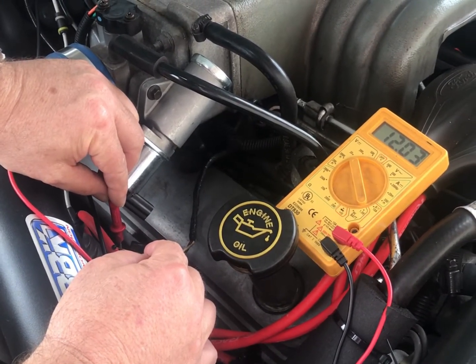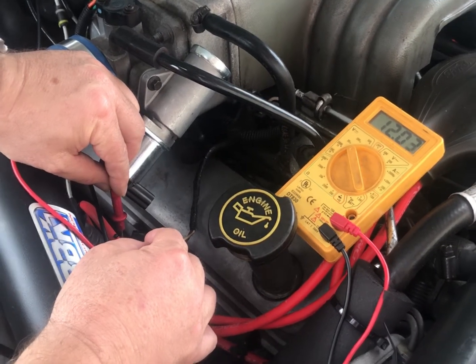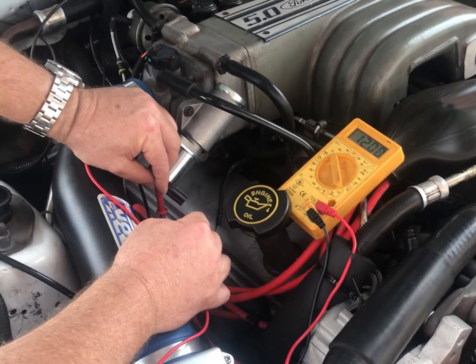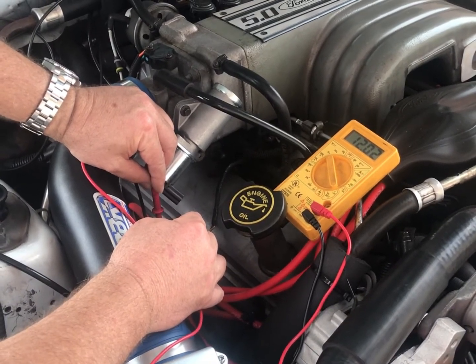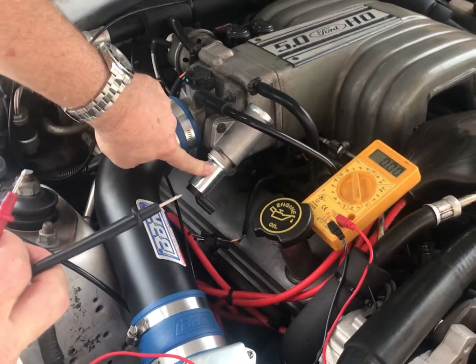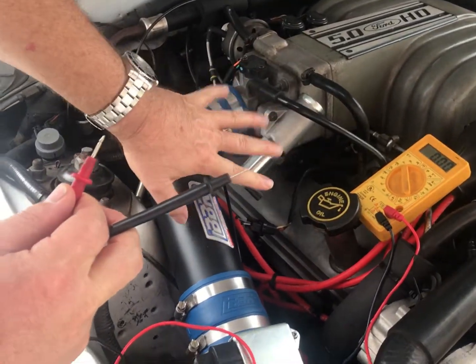It just fluctuated because I'm moving the probes, so there's a problem here. There's probably a short either in the wiring or the computer itself has an issue, because it's not giving a signal to this IAB — and we've replaced this IAB with a new good one and it hasn't done any good.